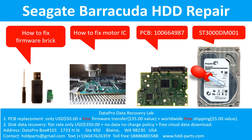Hello there. In this video we are going to talk about Seagate Barracuda hard drive, the printed circuit board repair and the disk data recovery. We are going to talk about how to fix the firmware brick problem, how to fix the motor IC, and how to do the PCB swap. For this case, the printed circuit board number is 100664987. The hard drive model number is ST3000DM001.